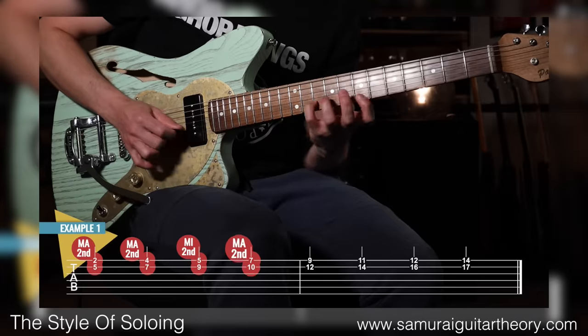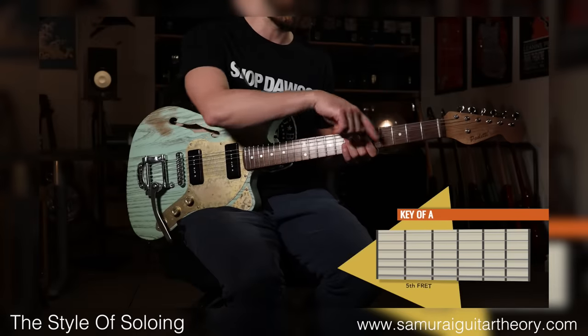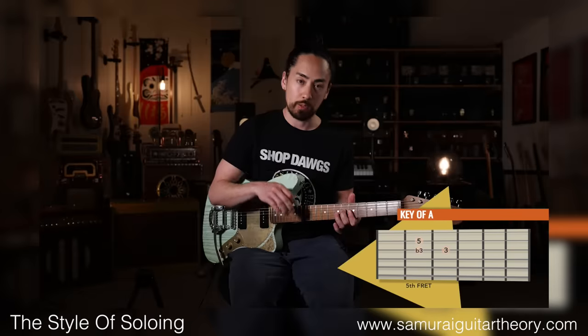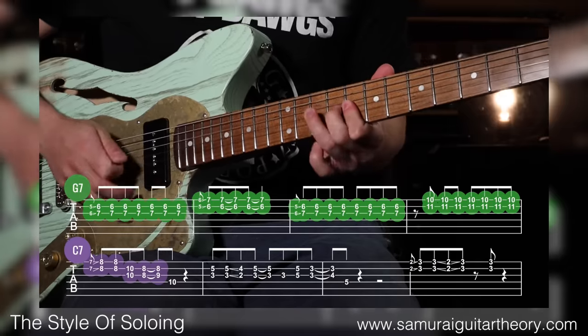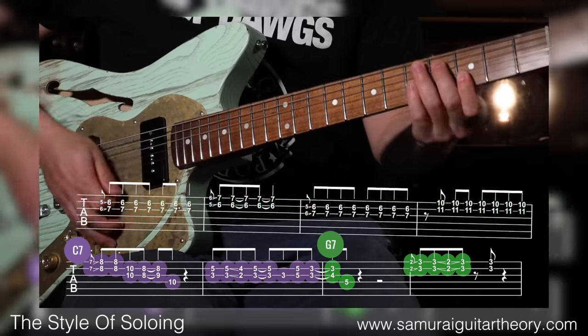Now on the subject of things that are cheap and I like, I'm going to quickly let you know that my brand new course, The Style of Soloing, is on sale for a bit longer over my course platform SamuraiGuitarTheory.com. This course is me teaching the fun stuff that brings a solo to life. If you're an intermediate guitarist who wants to take their solos to the next level, I made this with you in mind — things like sidestepping chromatics, thinking about bends differently, open strings, bebop scales, using chords in your solos, and a whole lot more. This is the stuff that adds that wow factor. For a limited time it's half off with the promo code EARLYBIRD50, or you can get it bundled together with my other soloing course, two for the price of one, with that same promo code. You'll find more information at SamuraiGuitarTheory.com — I'll also put up links in the description.